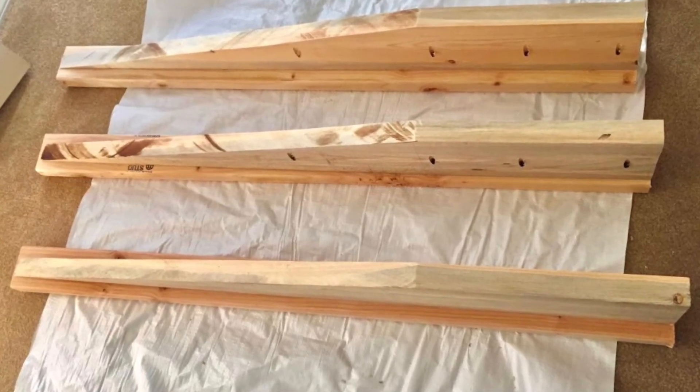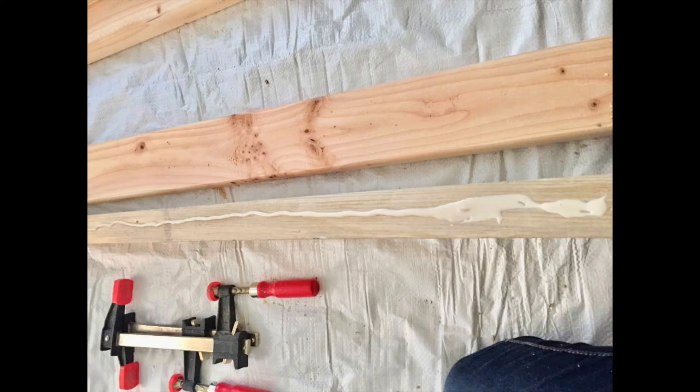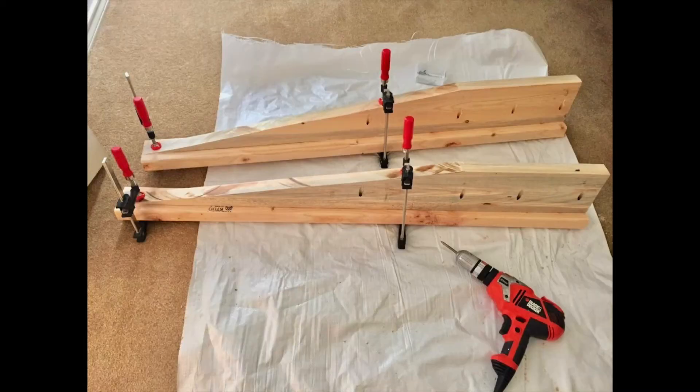I started by cutting three each 2x6s to the height I wanted, measuring straight up 15 inches — an inch taller than the mattress. Then from that 15 inch mark I drew and cut freehand a line diagonally to the corner. I then glued and clamped 2x4s centered to the back side.